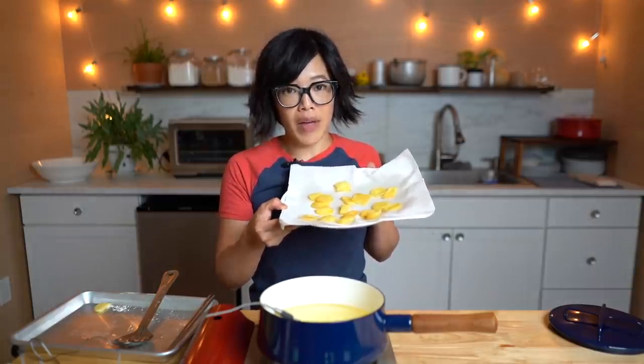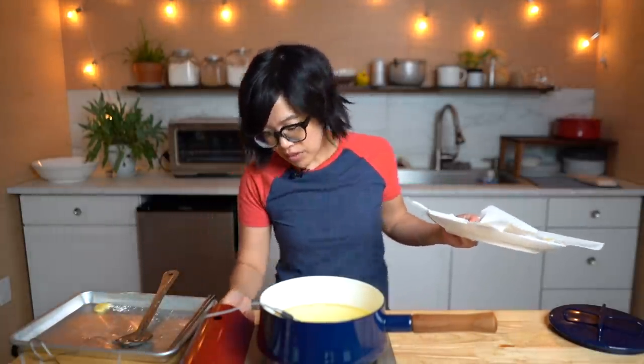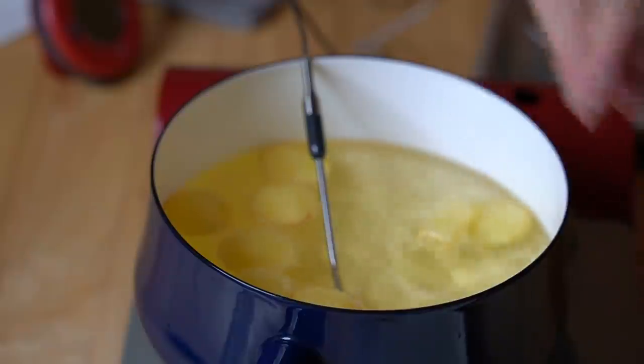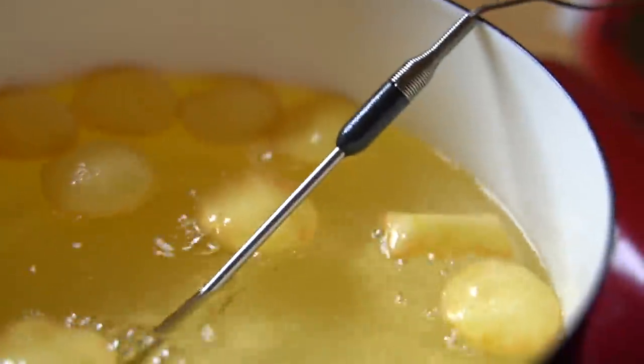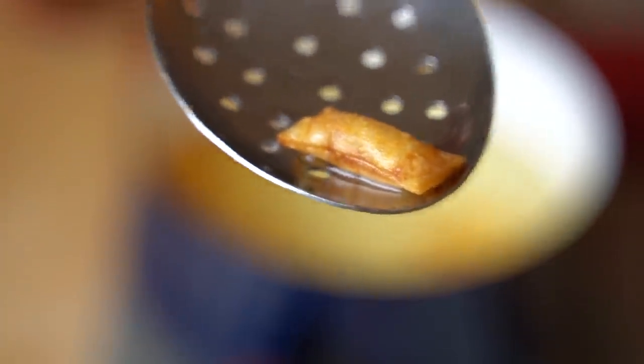I have par-fried all of my potato pieces and I would say about 50% of them inflated. Now I'm heating my oil to 175 and we are going to re-fry these. For the ones that inflated, they should re-inflate and get nice and poofy. Here's my one rectangular pillow. I'm back with my completed bubble potatoes. I have to say I'm a bit disappointed — about a third of my potatoes successfully puffed and the rest are kind of flat or partially inflated.